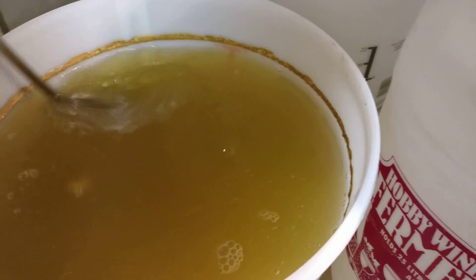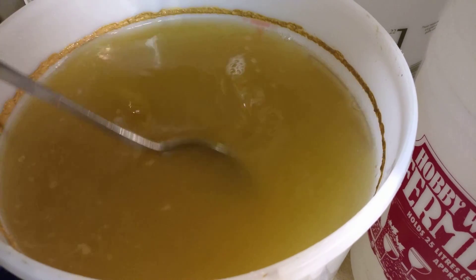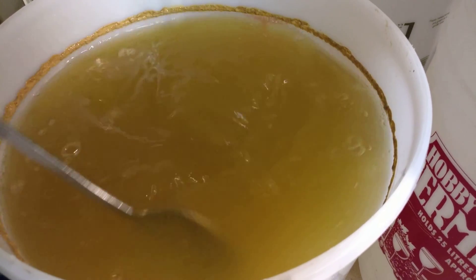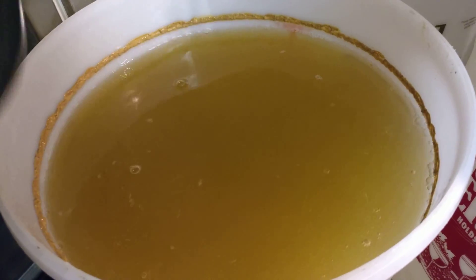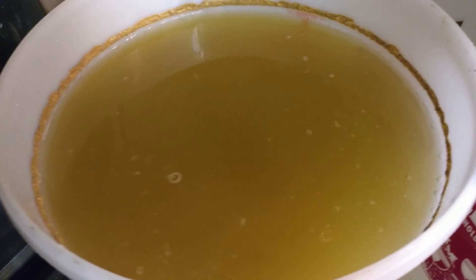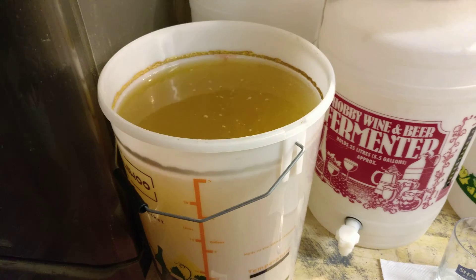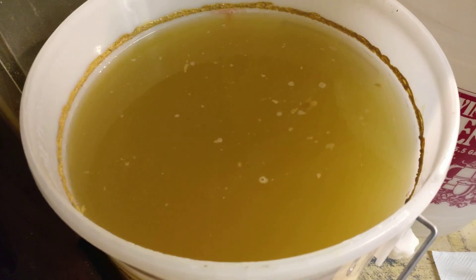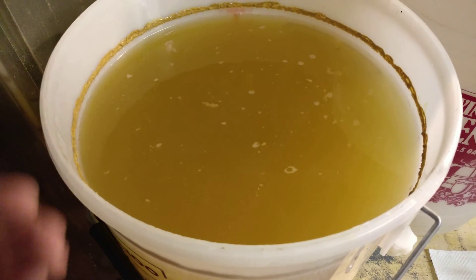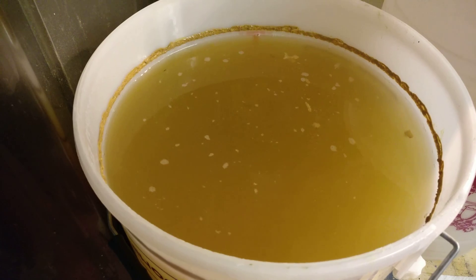It'll either go crystal clear or we might have to give it a go again. Last time I did it with a pear wine, it absolutely went crystal clear within a few days. So that is cider making — we're going to try and cause flocculation with a wine fining to drop out all the bits to the bottom before we tap it off for its first racking. Join us again in the next video.